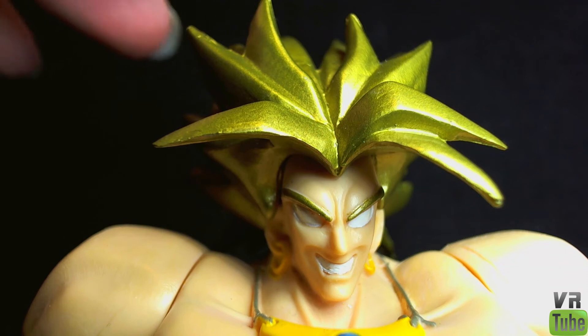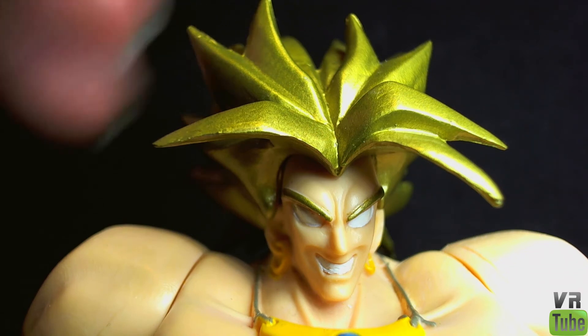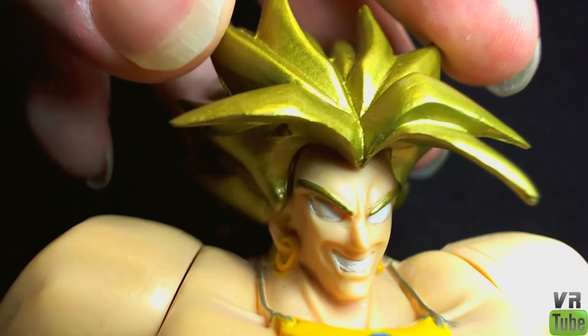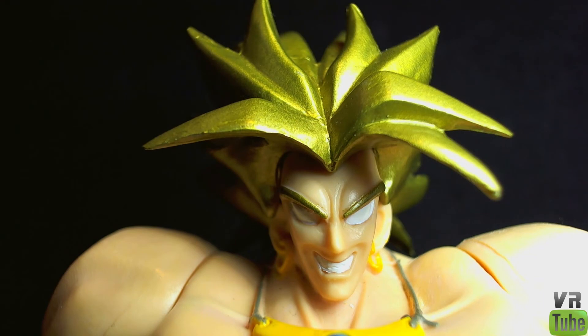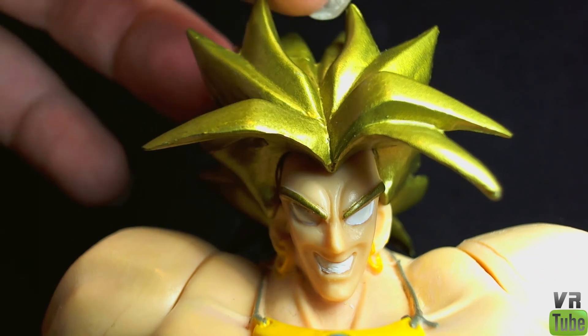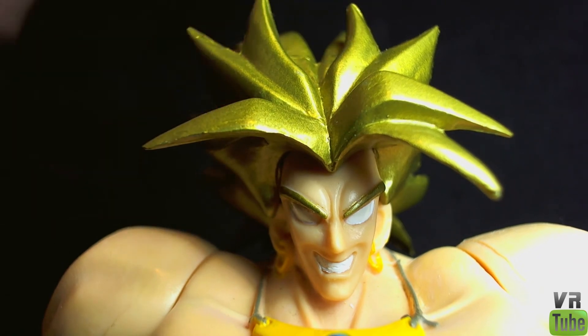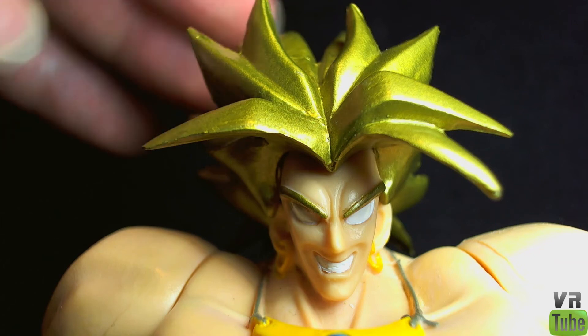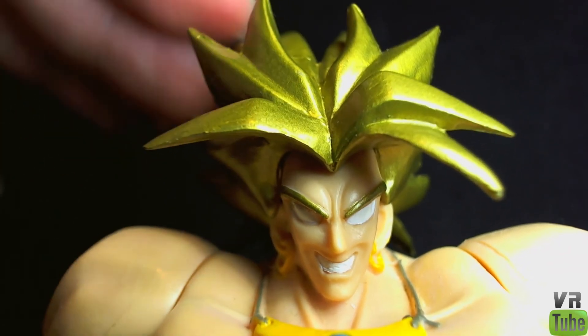Looking at the face sculpt, you can see he has a very nice maniacal smile on the face — I actually really like the way the face looks. You can see the earrings down there on the ears, and you can see that he has goldish hair instead of the yellow hair which is normal. In a way, I think this works better than the yellow hair, since Broly doesn't really have yellow hair — he has sort of greenish-yellow hair, and I think gold is closer to that than just flat-out yellow. So I think it looks pretty cool; it's a slightly metallic kind of shade.